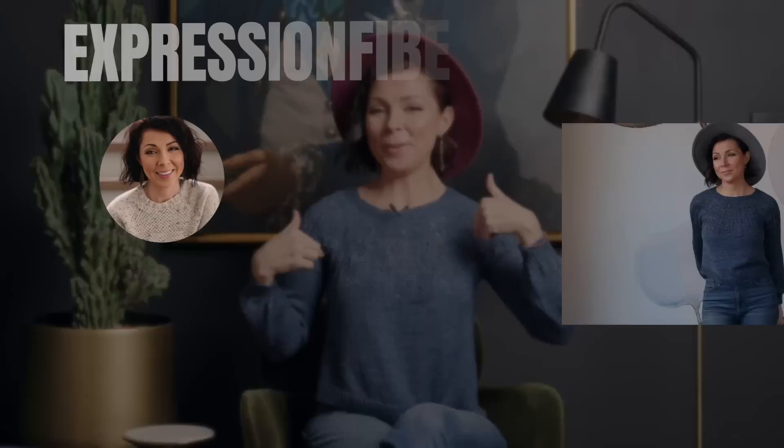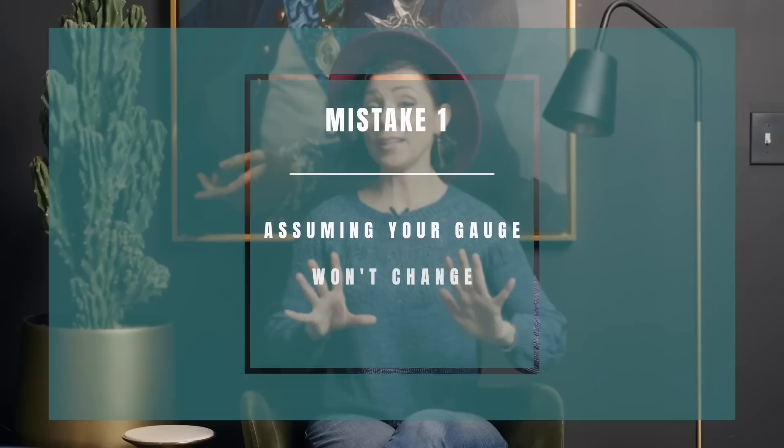Before we jump in, I did want to let you know we have a brand new pattern for you this week called Giselle by Debbie. That's what I'm wearing. You can grab it at expressionfiberarts.com. And while you're there, be sure to sign up for email updates so you get weekly free knit and crochet patterns.